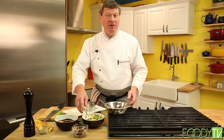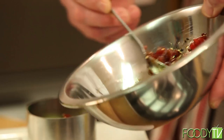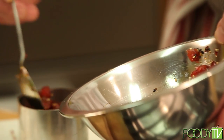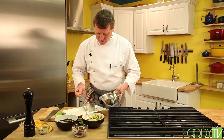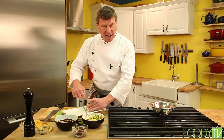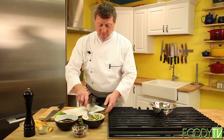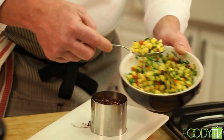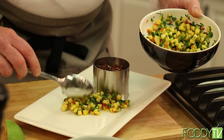Now it's time for our tuna. Wonderful tuna poke — fresh, ice cold, savory, a little bit spicy. We're going to pack that in nice and tight inside the ring mold. Now for our mango salsa — very refreshing, a little bit spicy from the jalapeño. We're just going to lay that on the plate.